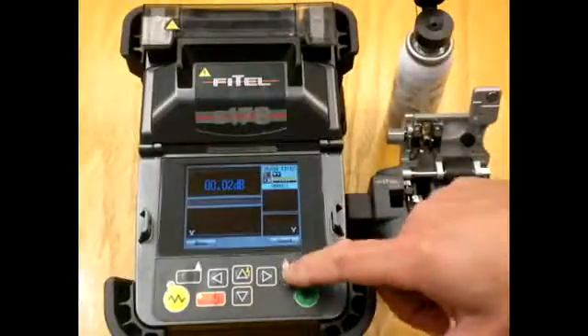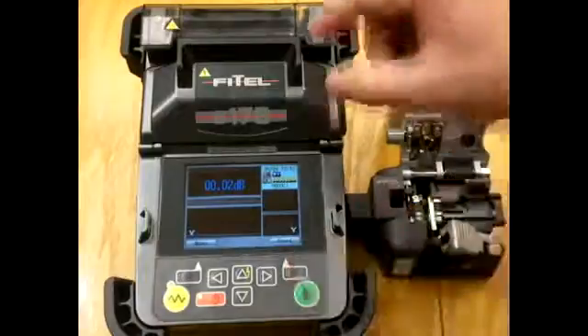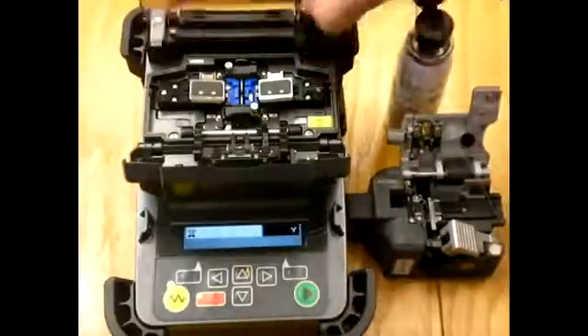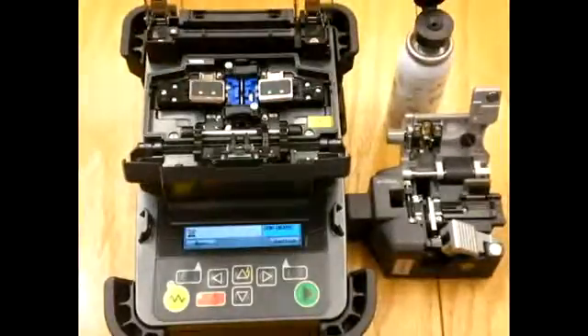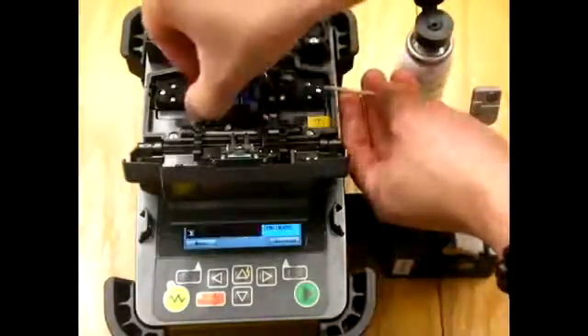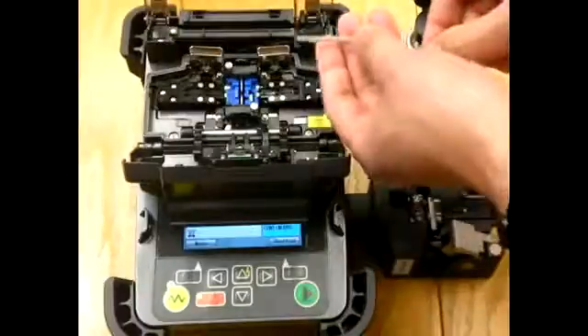Now when we open the lid, a tension test will take place. You can hear the motor drive to tension it. Stephen will take the fiber out of the clamps, keeping the fiber in a straight line and making sure that he doesn't bend it at this point.